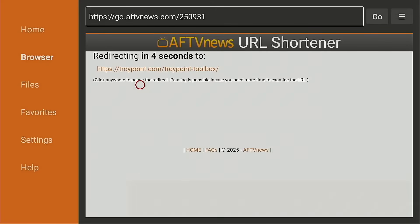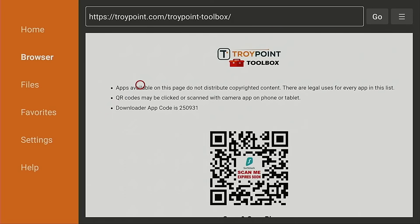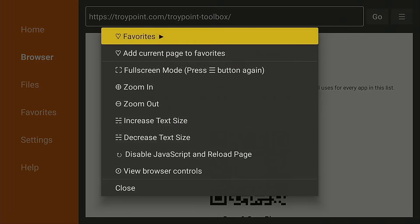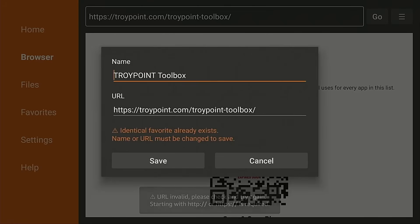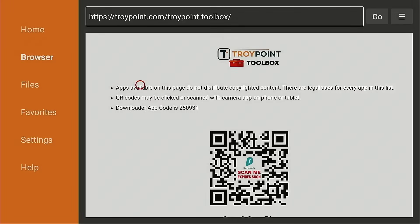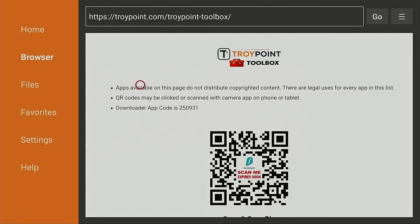Now if for some reason this doesn't load and you are using a VPN, try disabling that temporarily and then type the code in again. When I first land on this page, if I don't have it marked as a favorite within Downloader I always do that — I hold down on the OK button of my remote for a few seconds, select Add Current Page to Favorites, and hit Save. The nice thing about adding this as a favorite is in the future I can just come in here to Favorites, click TroyPoint Toolbox, and it will load without waiting for the five-second load screen with the ads.